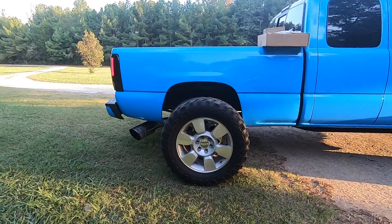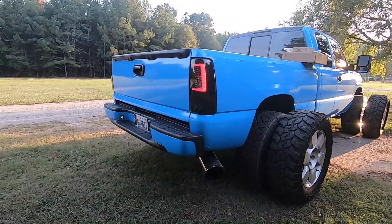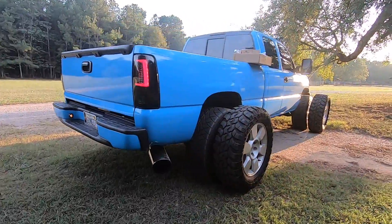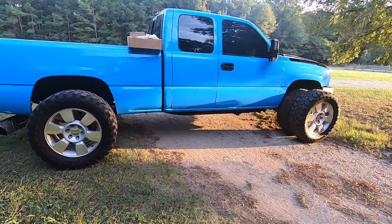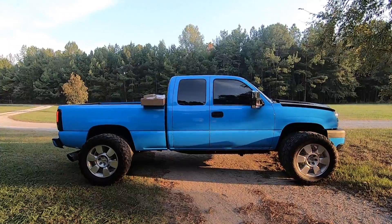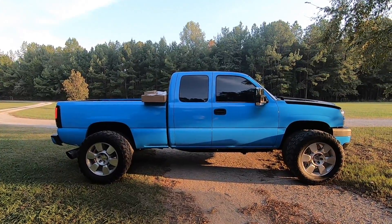They would be stuffed under there, I tell you that much. But that's about as much fun as I wanted to have with those, so I'm gonna go ahead and put those up, pull the truck over here in the shade, and let's check out what we're going to be upgrading today on the old Duramax.